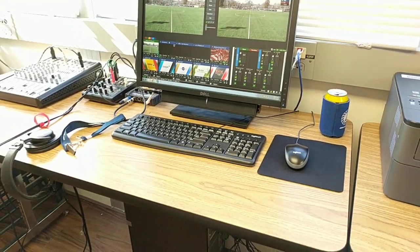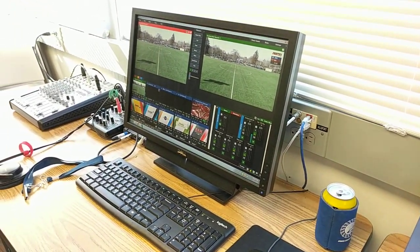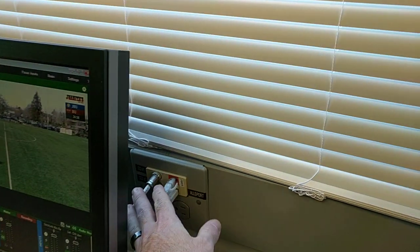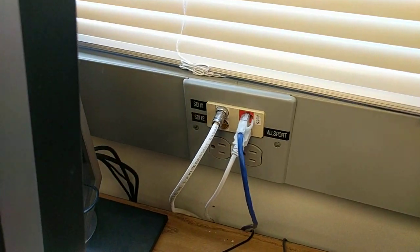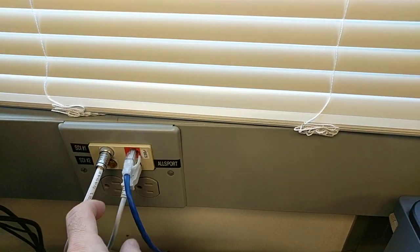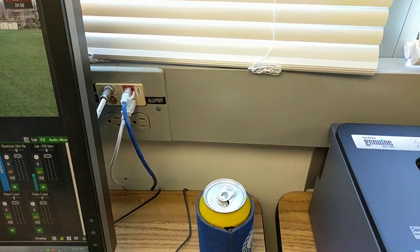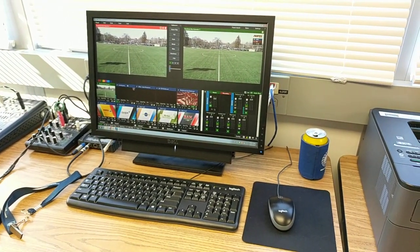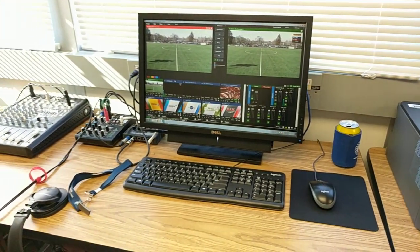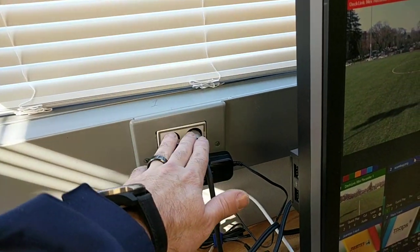We've got our streaming computer. This computer is super old and it's hanging on by a thread, but I think it'll get the job done for now. You can see some of the connections back there — we've got SDI one and two that go up to the roof, network, and a USB AllSport connection that will connect this computer to the AllSport controller so we can get live data from the controller onto our broadcast.